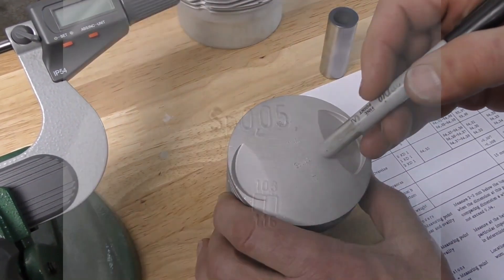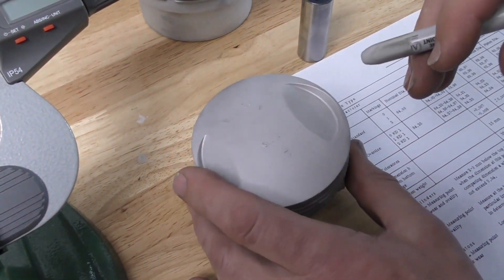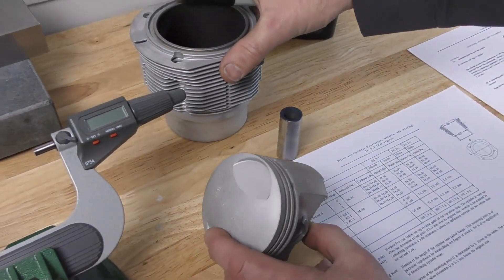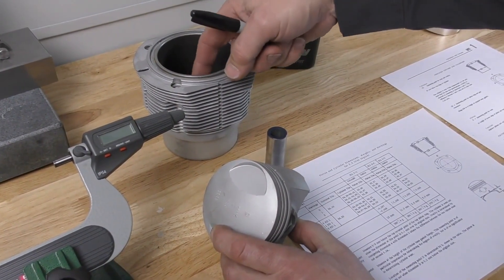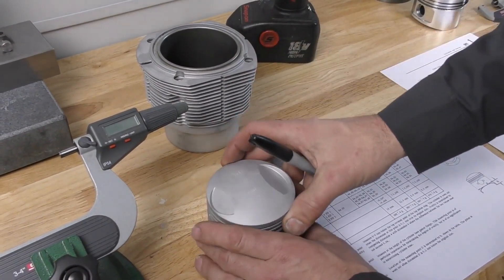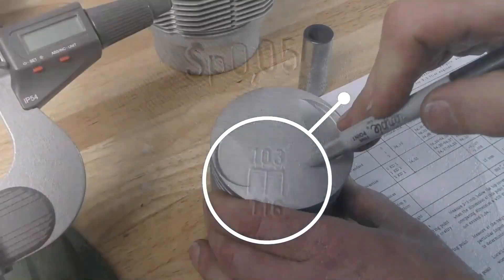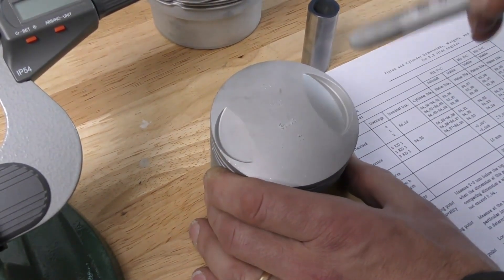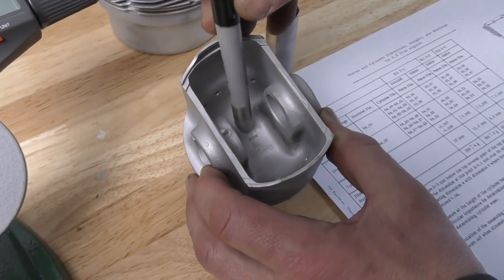The next marking is SP 0.05 — the minimum skirt clearance. This means when the piston is installed into the barrel, there needs to be a minimum of 0.05 millimeters clearance between the skirt and the barrel walls. There is also a production mark that, if you could look up the molding information, would tell you what day and shift it was produced. The last number, stamped on the bottom of the piston underneath the wrist pin area, is the serial number of the piston.